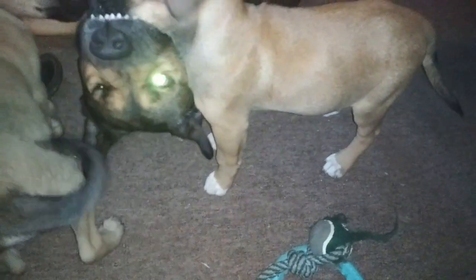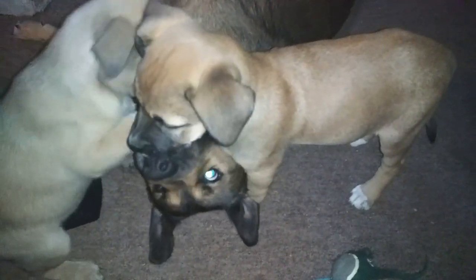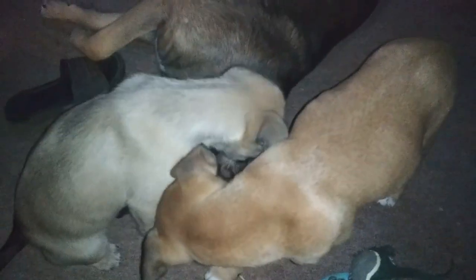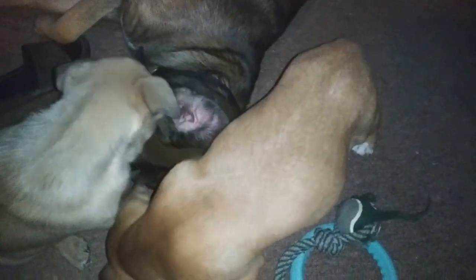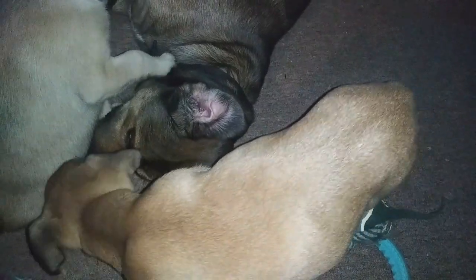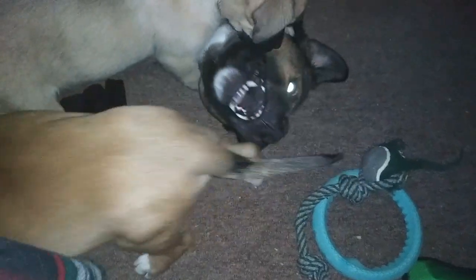Papa is being good — he's being tolerant. They've got so much to chew on, yet they like to chew on stuff they're not supposed to. They grab my tennis shoes, they grab my little flip-flop thingies. Papa's being a good boy. Look at that big fat belly on Sunny!